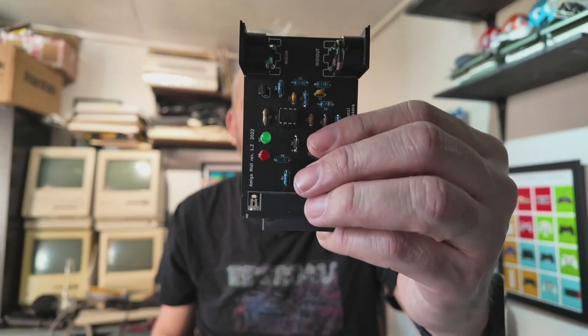Hello, welcome back to Reto4U. Today we're going to be building a MIDI port adapter for the Amiga computer. It'll work on the 1200, the 600, the 1000, etc. — any Amiga that's got a serial port, which is basically all of them.